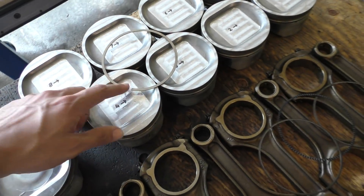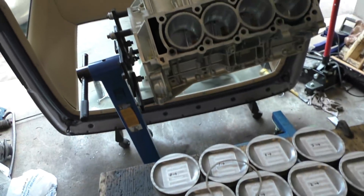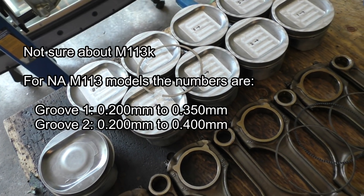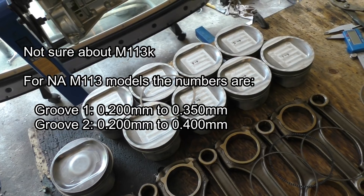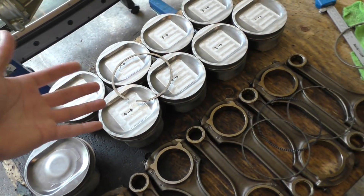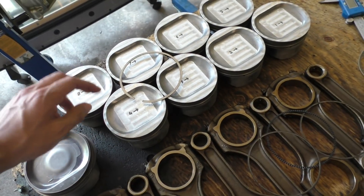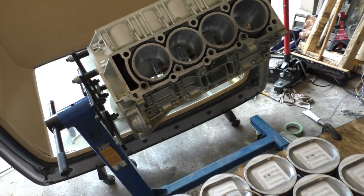For how much gap to leave: the factory spec on this engine is around 0.5mm. Naturally aspirated cars typically use around 0.4mm, while turbocharged or supercharged cars use 0.5mm because additional boost causes more blow-by, which heats the rings more so they need more room to expand. I'm going to gap these rings to 0.7mm because I'm using this engine for racing, driving it hard, and I don't care about any additional blow-by that results from increasing the gap.